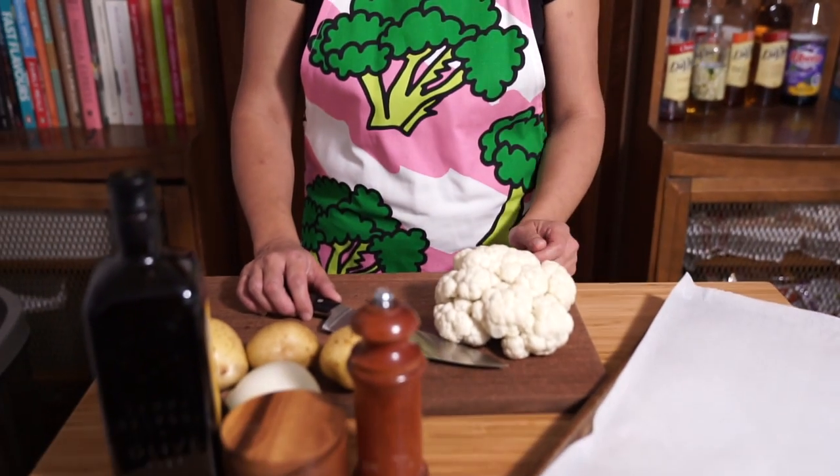Hey there! We've been back for weeks, and it's almost fall. It is so dreary and dark out right now — all I want is soup. So we are making a cauliflower and potato cream soup today.